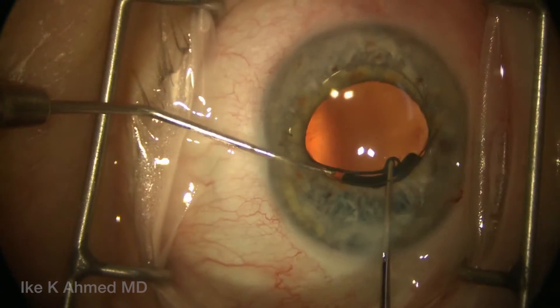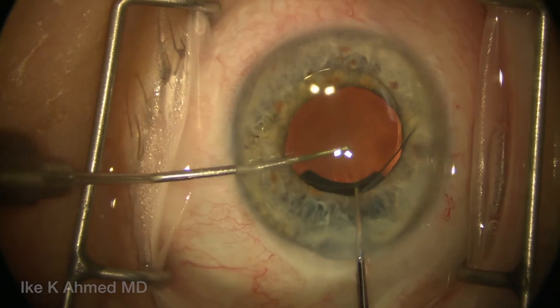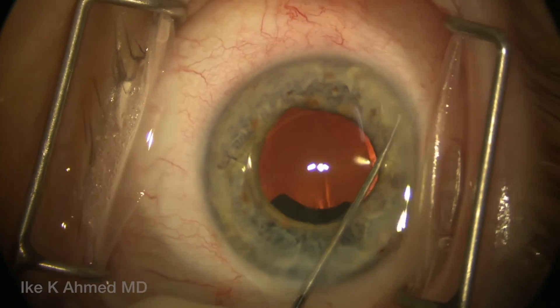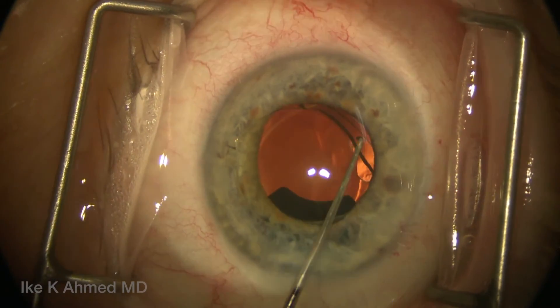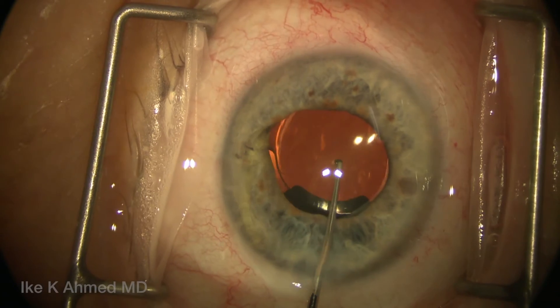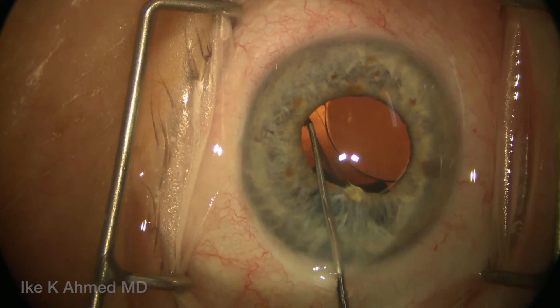The Sinsky helps to finish it off by placing that trailing fixation eyelet into the capsular bag. Now happy with that position, we put the IOL back into the capsular bag carefully, placing each haptic into the capsular bag, both superiorly and inferiorly. It helps to keep the haptics about 90 degrees away from the sector shield to prevent tilt.